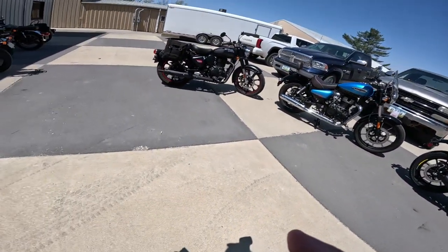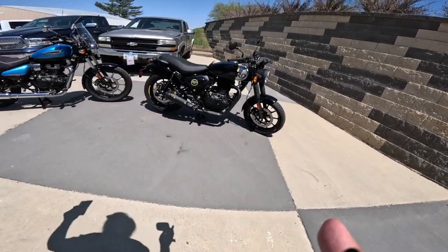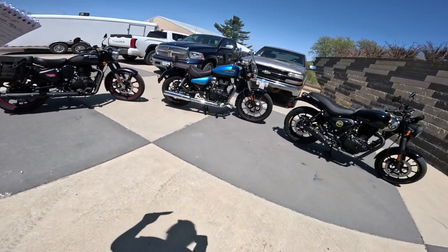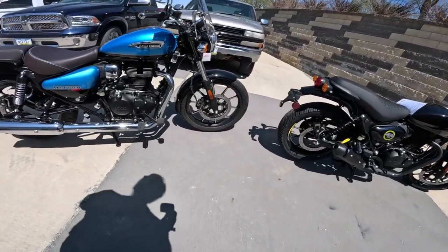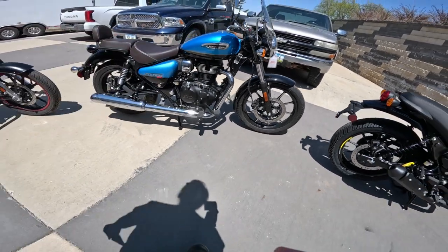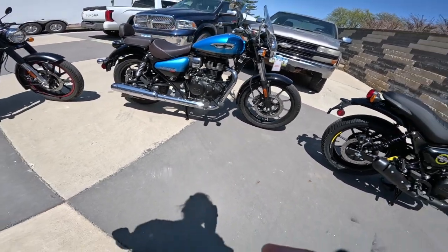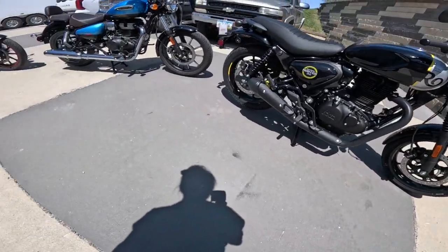I've been getting a lot of questions about what's the difference between these three motorcycles. We'll go over what they are first and then the subtle differences between them — they are very different, they're similar but they're different. The engine in all of them is a 349cc single cylinder, single overhead cam, two valve, five speed transmission. It's air and oil cooled, fuel injected. Of course all three have the same thing.